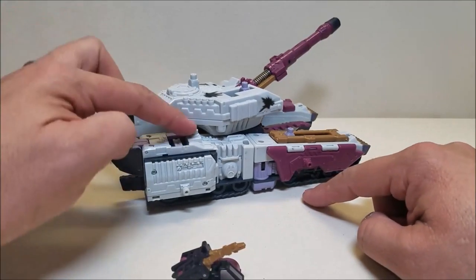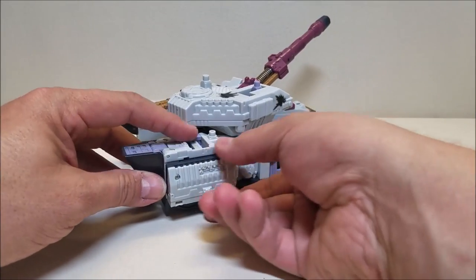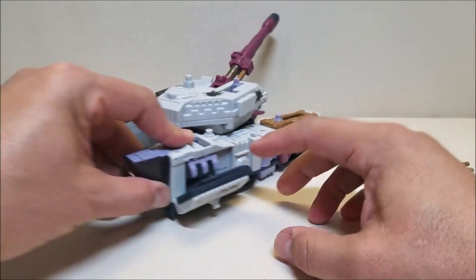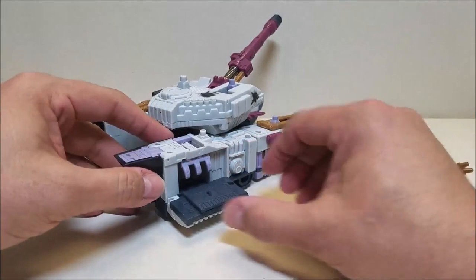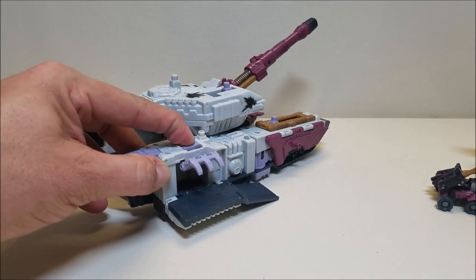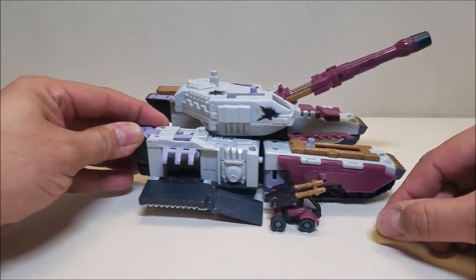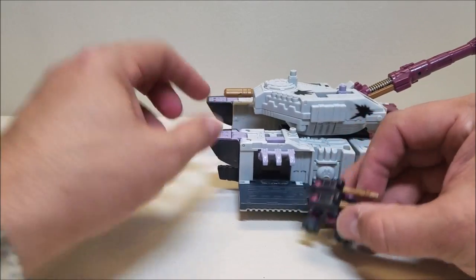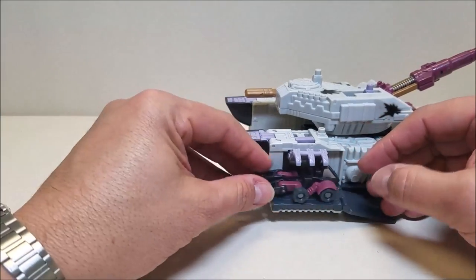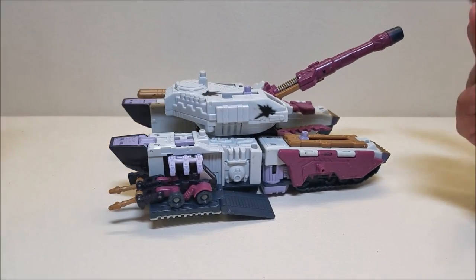There are a couple more ports here as well. Now there is another feature right here — a Minicon capturing system. This rotates down, the ramp opens up, and then there's a spring-loaded claw that comes up via a little lever. The whole idea is that in a chase scenario, he can pull a Minicon up the ramp and then grab it with the claw — he's got it captured and can take it with him.